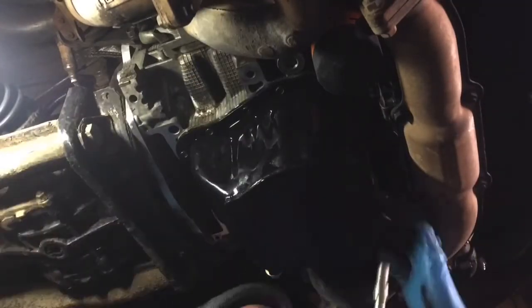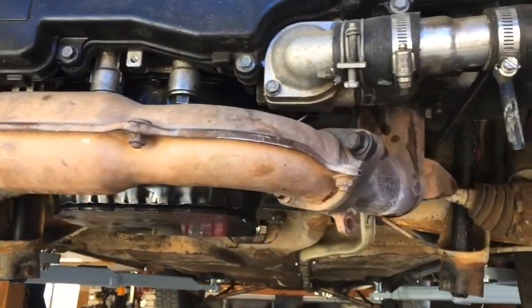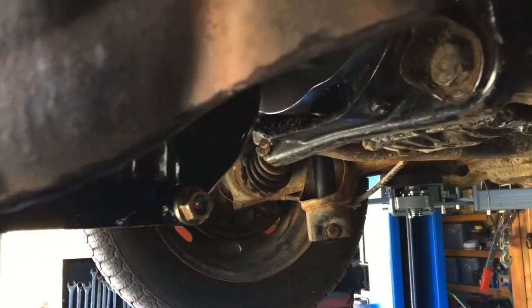In the Beetle, I definitely recommend running a shortened oil pan — it sits a lot lower than the Bus and saves a couple inches for sure. As you can see, looks pretty good.